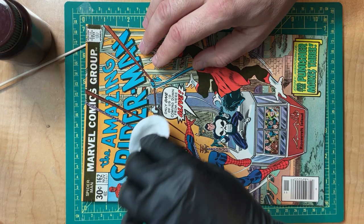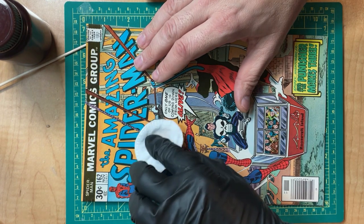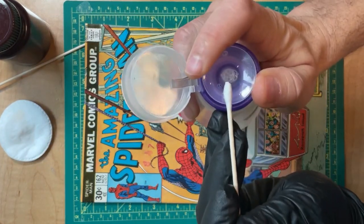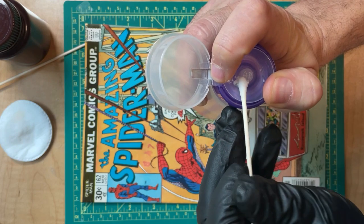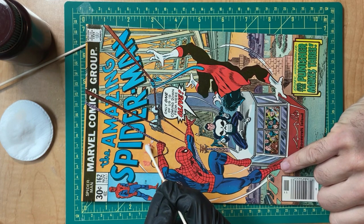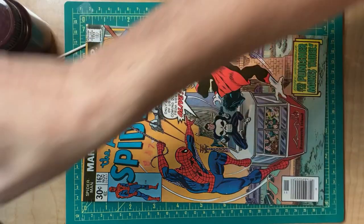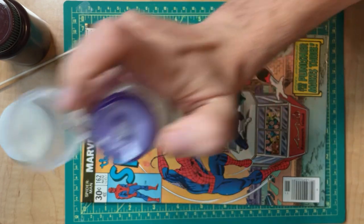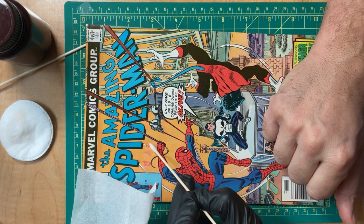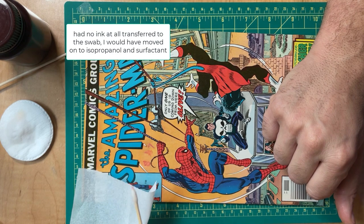I'm going to dab some on there, let it soak for a few seconds, and then wipe it a little. It's not really coming off - not having much luck there. I'm going to push down the sides and get a little macuclean on the q-tip and wipe it to see if we can get any of this to come up. And the answer is no. I'll get a new tip since that one was used before.